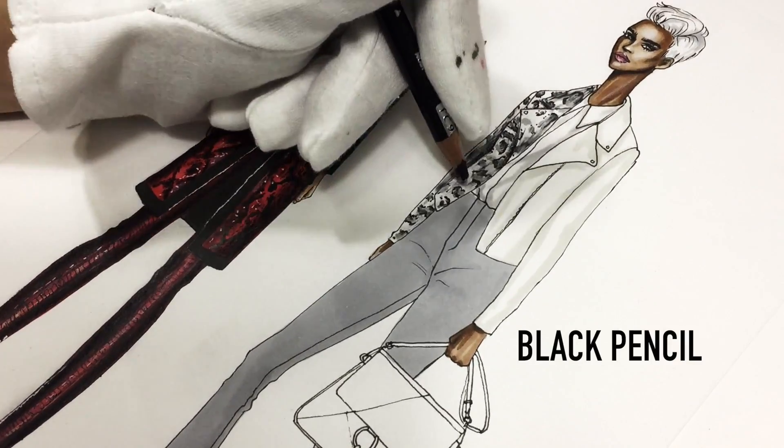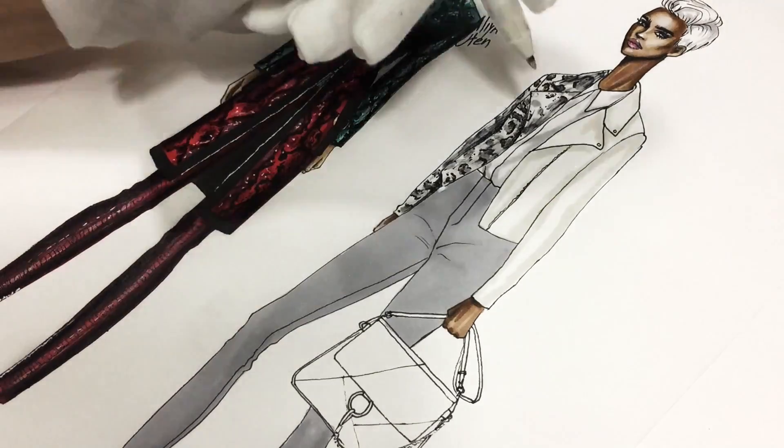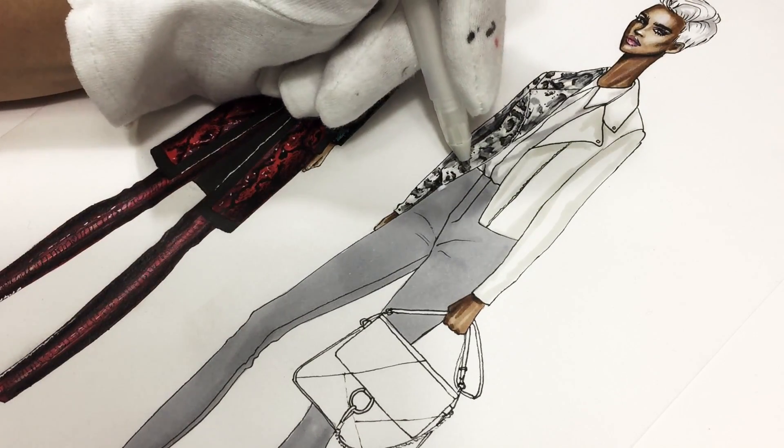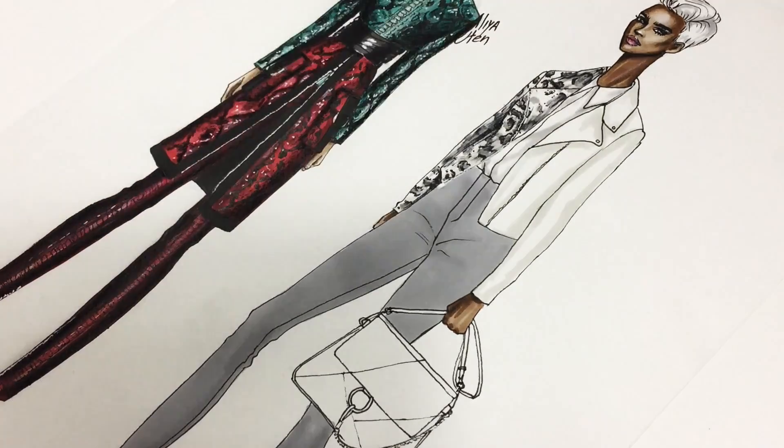I added some shadows with black pencil under the collar and lapel. And now using a white ink pen, I just showed the zipper and added some shadows between the bodice and the sleeves.